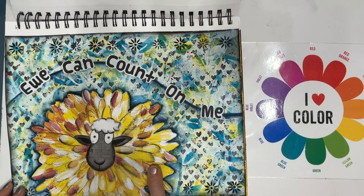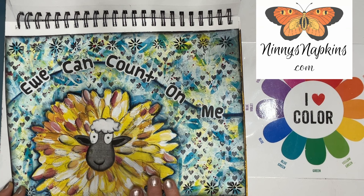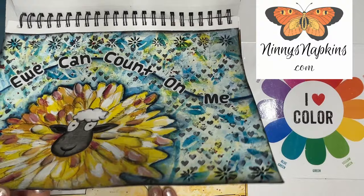All the napkins that you see that have been used in my videos come from ninniesnapkins.com and there is a brand new coupon code for 2024 in the description box. So please go and check Ninnie's Napkins out.